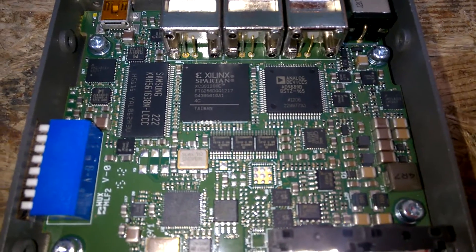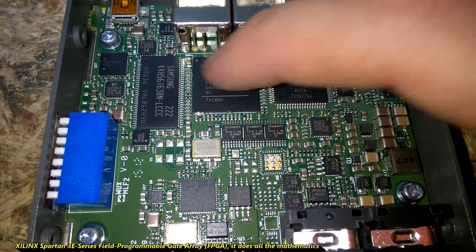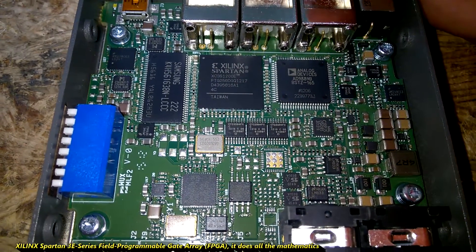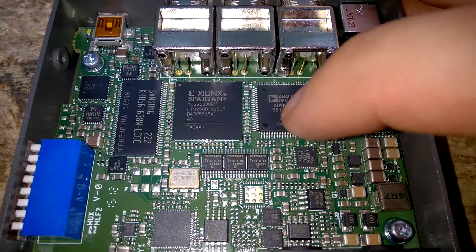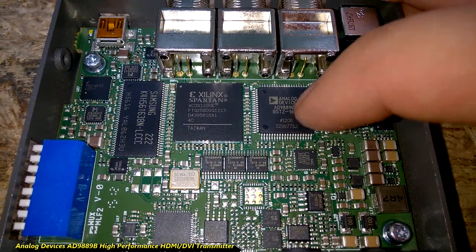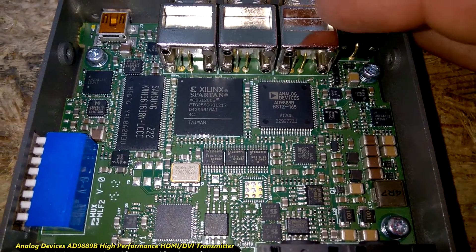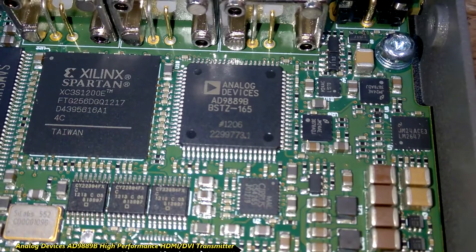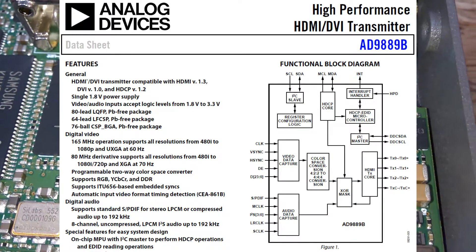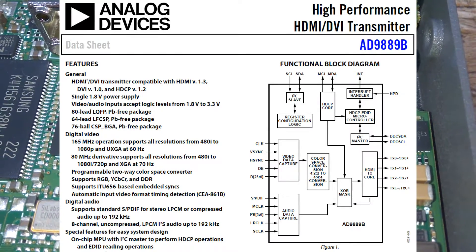I've already looked up the part numbers. And this is the boss in here — it's an FPGA, a field programmable gate array. This is an Analog Devices ADV9889B, a high performance HDMI DVI transmitter. It requires only one power supply voltage of 1.8 volts.